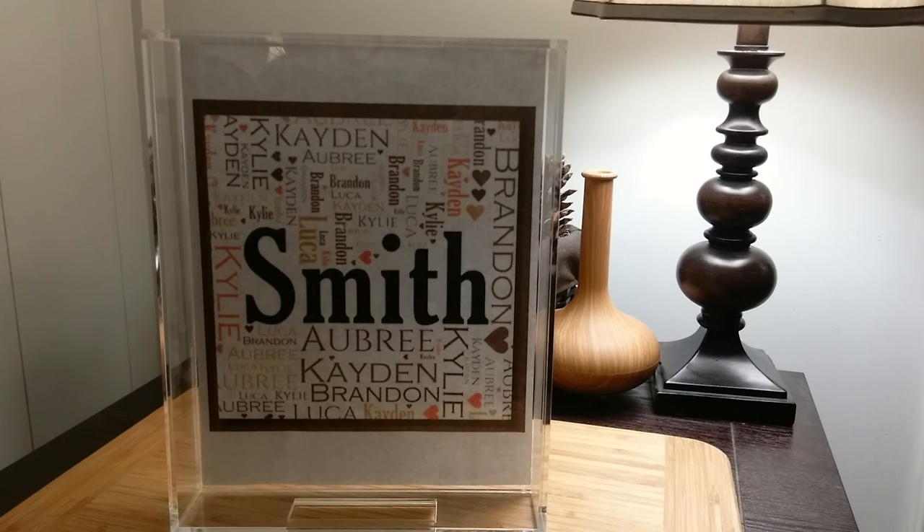I really like that this tray can be personalized. I think it would be a nice way to display children's artwork in my office. I think it would make a nice gift for kids to give to teachers or family members — they can decorate a sheet of paper themselves and display it with the tray. It would make a really cute gift.